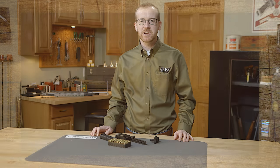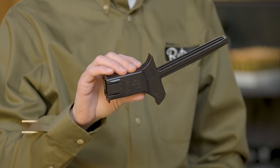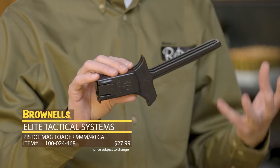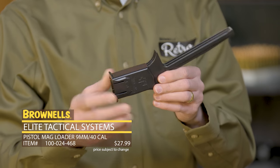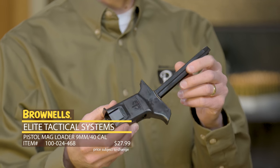Hi everyone, Paul Levy with Brownells here and today we have the ETS Cam Loader. This is their magazine loader for Glock style magazines. Works for 9mm and 40mm. There is a rifle variant as well.